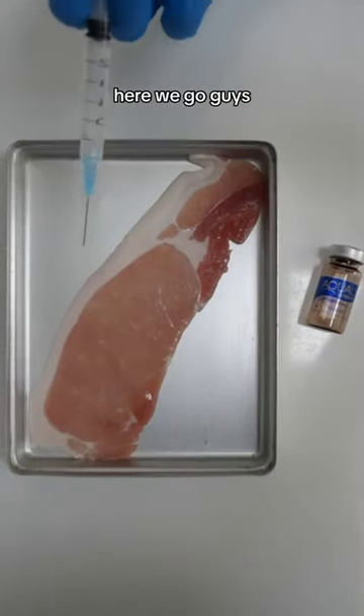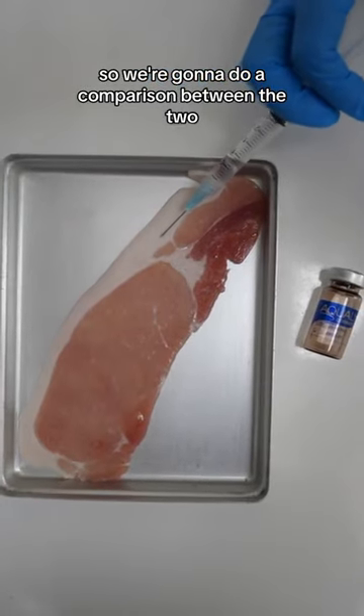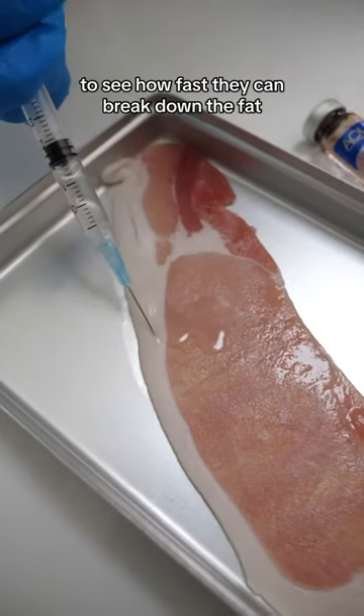Aquilex versus Lemon Bottle — here we go guys, this is exactly what you wanted to see. We're going to do a comparison between the two to see how fast they can break down the fat.